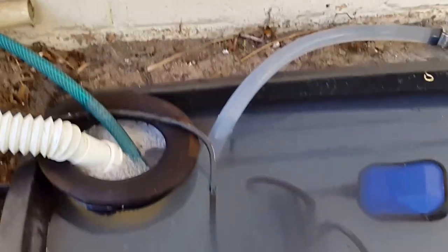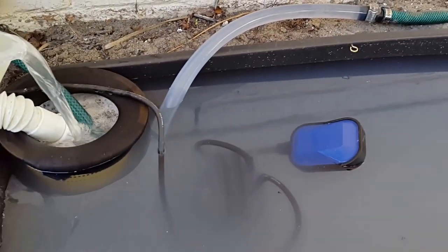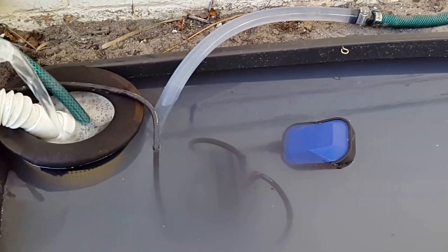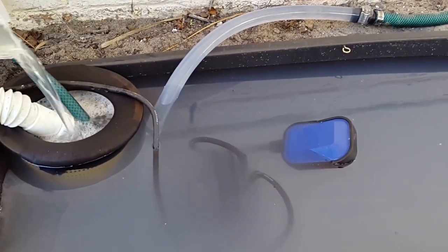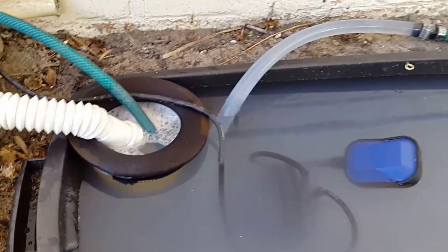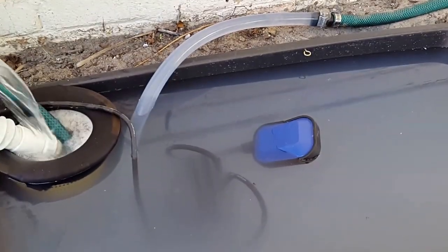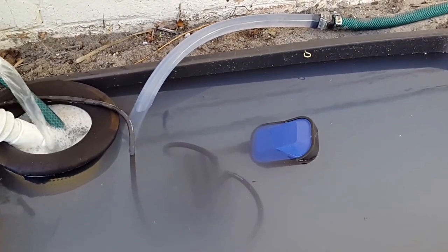The float switch is adjustable, so depending on the size of your container there is some room to adjust it to go on and off at different levels. I'll make a separate video showing you exactly how that is done and some additional adjustments I've made for this particular tank.